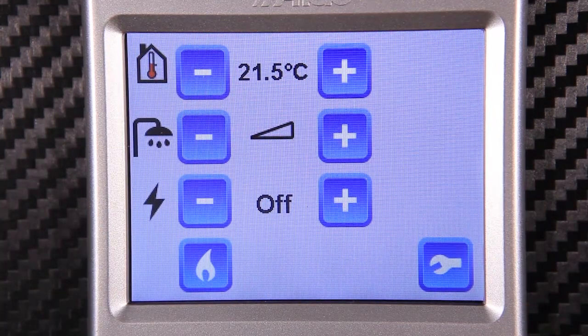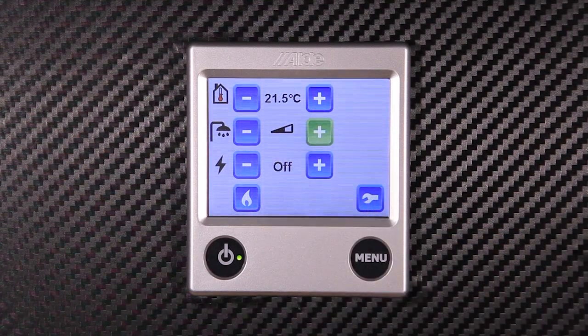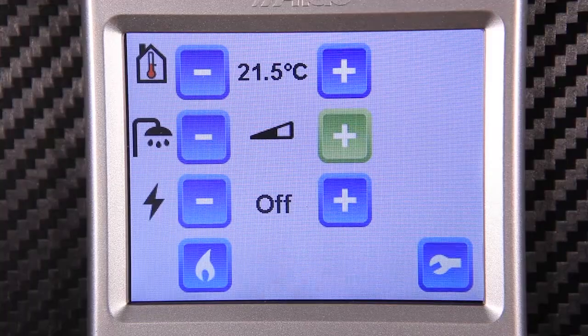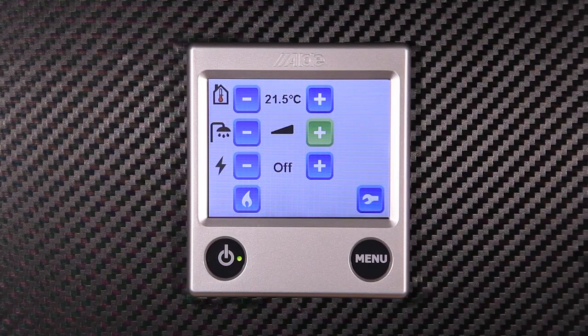Next let's control the hot water. In its lowest setting the hot water is switched off. The next level of power is normal operation — in this setting you will have heating and hot water. In the highest setting you have a hot water boost. This turns off the central heating and gives you more hot water for 30 minutes.